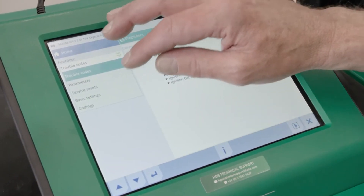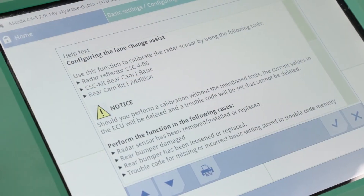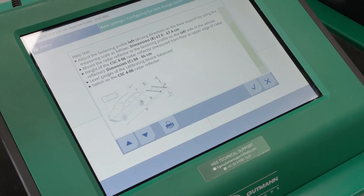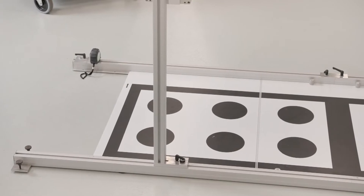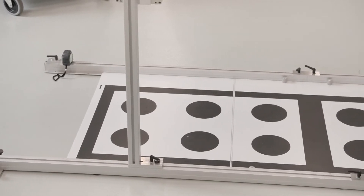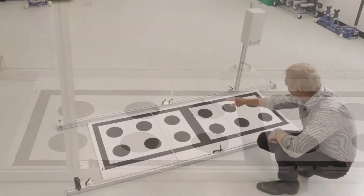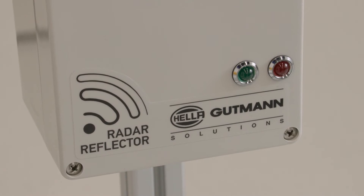Now we select basic settings and configure the range change assist. As per the detailed instructions on the Megamax 56, we can see that to perform the rear radar calibration on the CX-3, we require the rear cam kit one basic, the rear cam kit one edition, and the radar reflector.